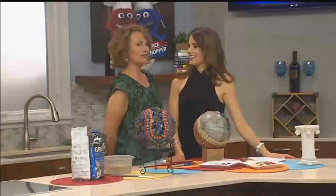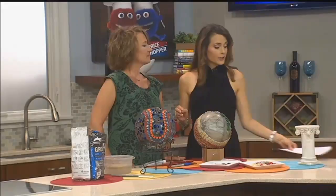Tricia Sass is here in the Price Chopper kitchen with me from Parkville Artisan Studio. Tricia, you're showing us how to beautify an old bowling ball and make it into a mosaic piece of art.